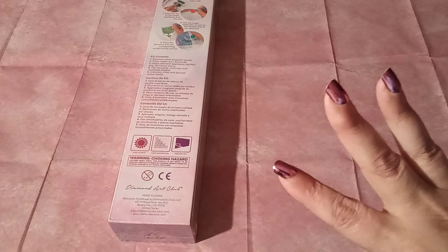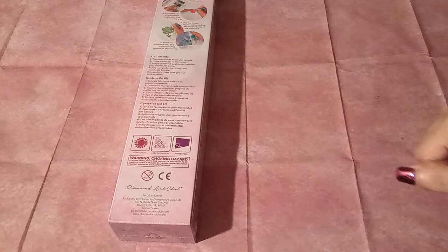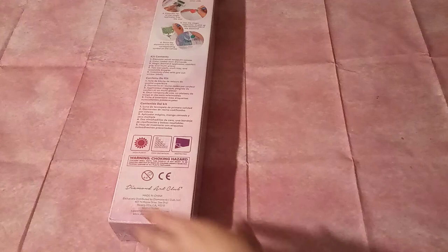My very favorite artist is Chuck Pinson. Lately, Diamond Art Club's Chuck Pinson pieces have been coming in squares, so I've been holding off. This one came in a round. I couldn't hold off. Let's get into it.